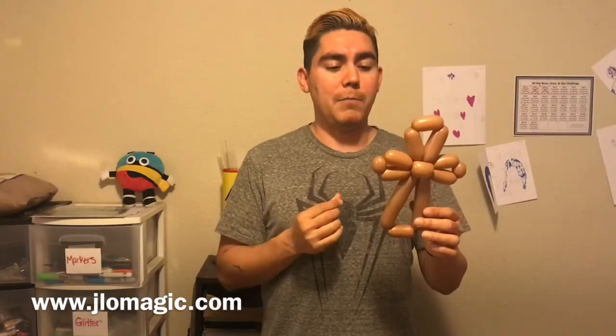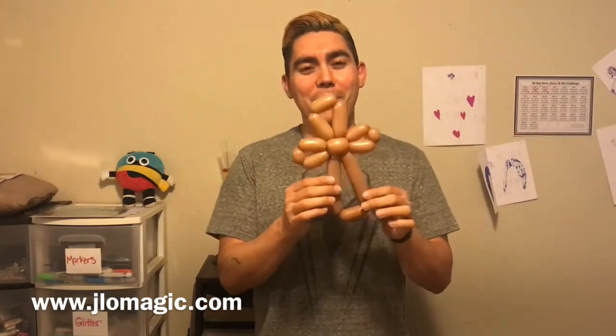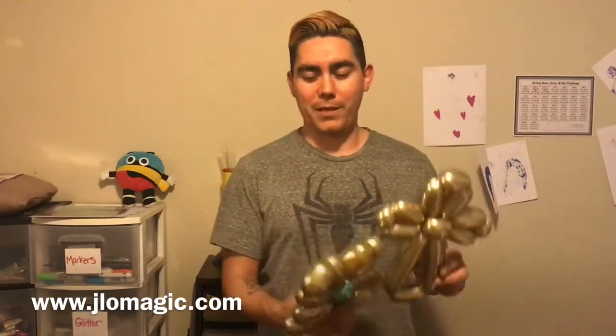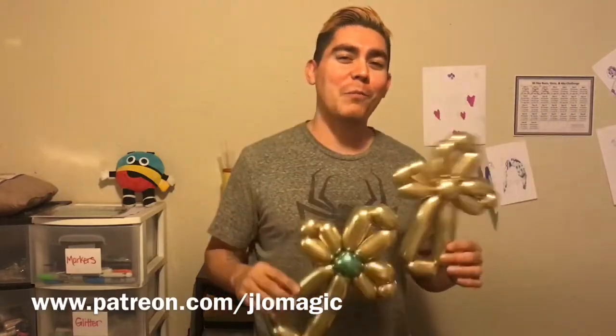Let's bring this to a conclusion. I always want to invite you to subscribe if you haven't done so, and comment down below. Sometimes you're hired for a church event — especially with Holy Week coming up — and they want a cross as a nice alternative to swords or guns. Remember you can do this in chrome colors too, since the balloon is a little bit longer, which is awesome. Don't forget to give this a thumbs up, and if you want to support the channel, that's patreon.com/jlomagic. Until next time — happy twisting, take care!